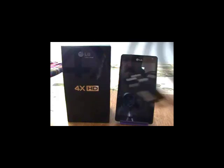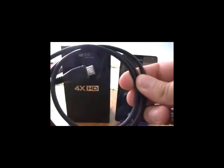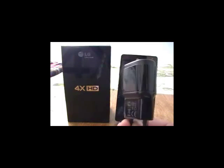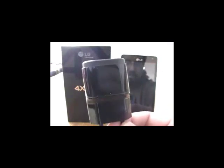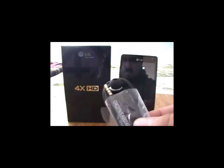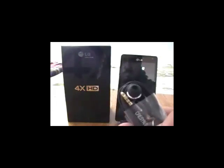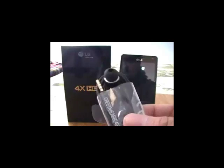También tenemos el cable USB, un cable universal conocido en nuestro medio para los dispositivos Android. Dicho cable cuenta con su cargador, un cargador de viaje bastante compacto y elegante que nos da una funcionalidad al nivel de la empresa LG. También contamos con los correspondientes auriculares, con un conector de 3.5 milímetros, un conector universal.